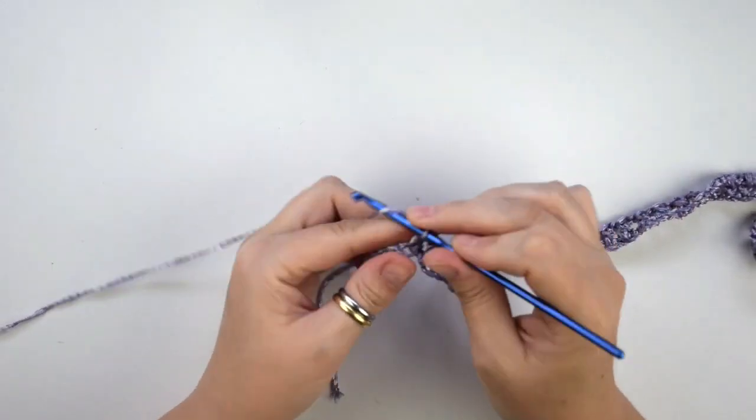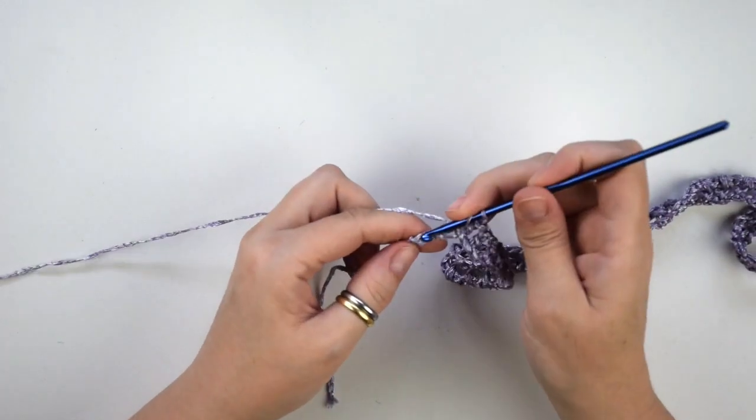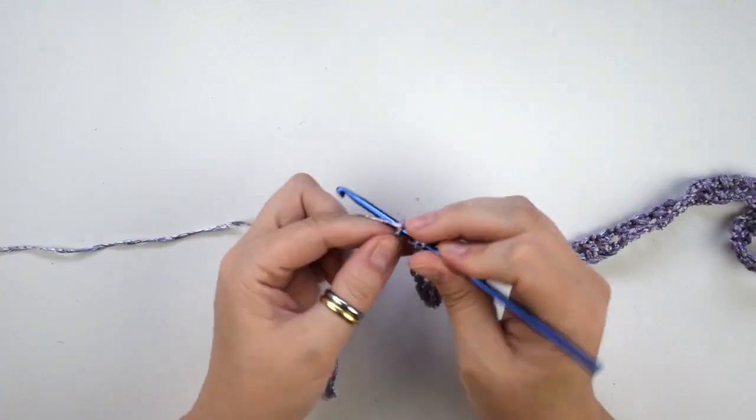Chain 1, we skip the next stitch, then we do one double crochet into the last one.